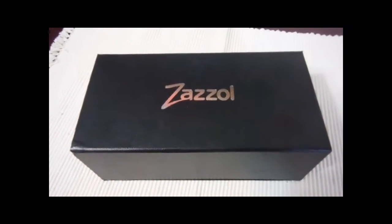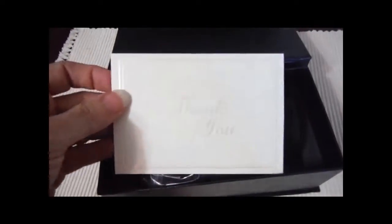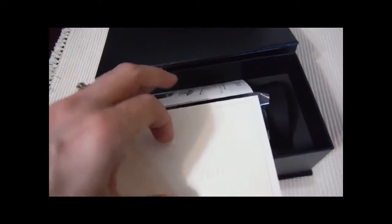So this is the box that came — the Zazzle wine aerator. You open up this nice gift box and there's a thank you card for your purchase.